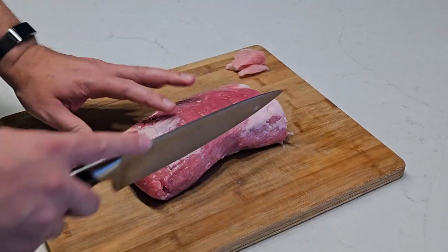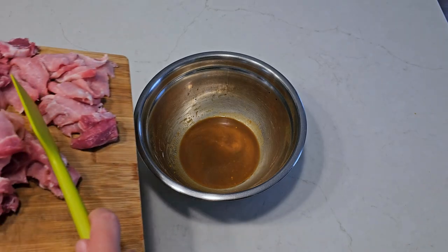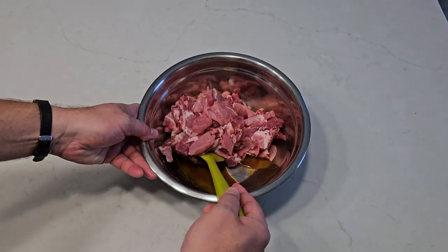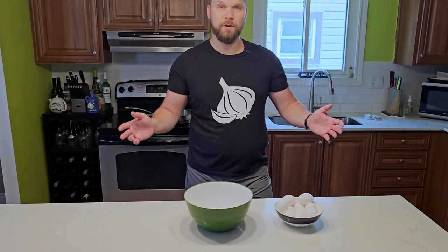If you want, you could cut along lengthwise to make some sort of pork spaghetti, but that's not what we're here for today. Then we add it into the marinade and combine. We need to leave that for about half an hour or so. Let's get some other stuff ready while we wait.